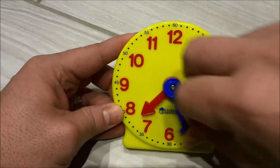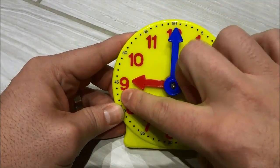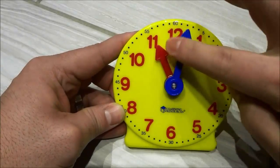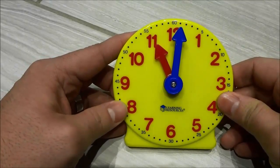Now I'm going to spin this a few times — it's pointed to the 9 right now, that means that it's 9 o'clock. I'm going to spin it again and it's pointed to the 11, so that means that it is 11 o'clock.